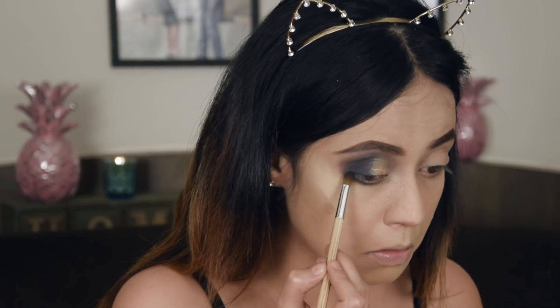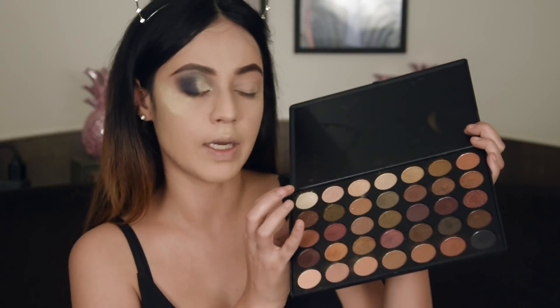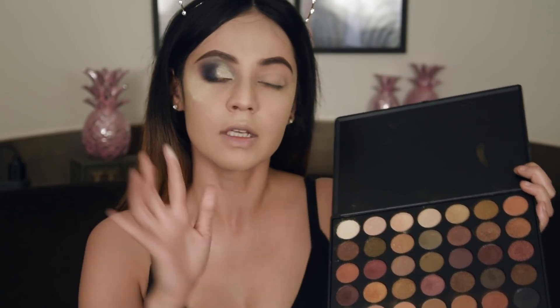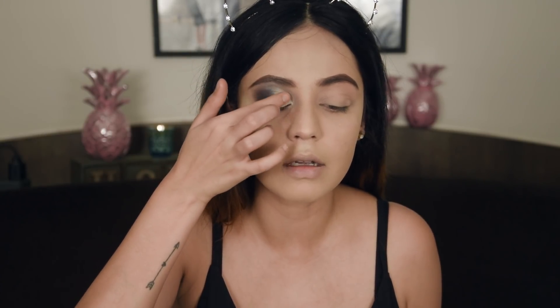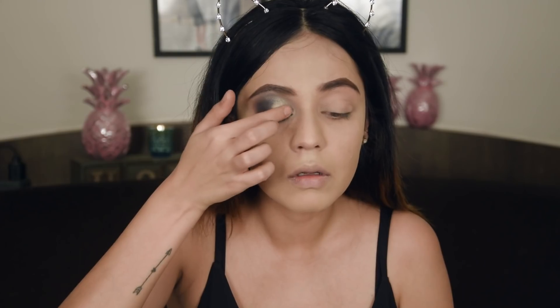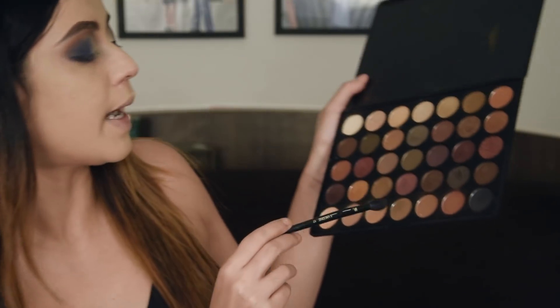I am taking a small round brush and dipping it into the blue. I dipped my finger into this icy silver and just patted that all over — the rose gold kind of looked too gold for me. Now I have got both my eyes done. All I need to do is dip back into this burnt orange and sort of just blur all the edges.